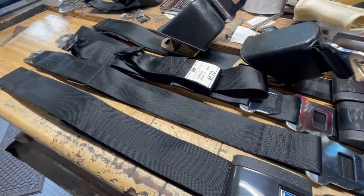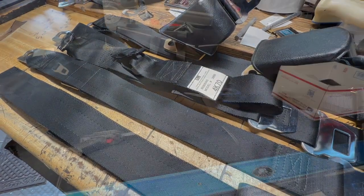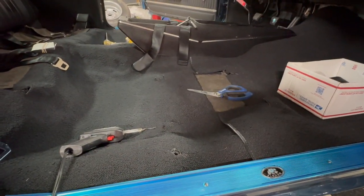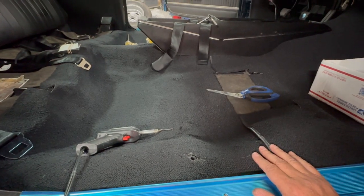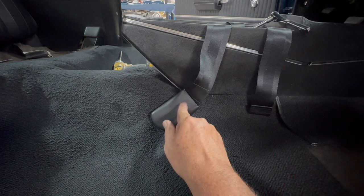Hey, Mark Meldrum, Meldrum's Monster Garage, working on the 1970 SS Chevelle. We're coming down the home stretch on getting the seat belts installed. As you can see over here, I've got a seat belt installed and it's got a cover around it.